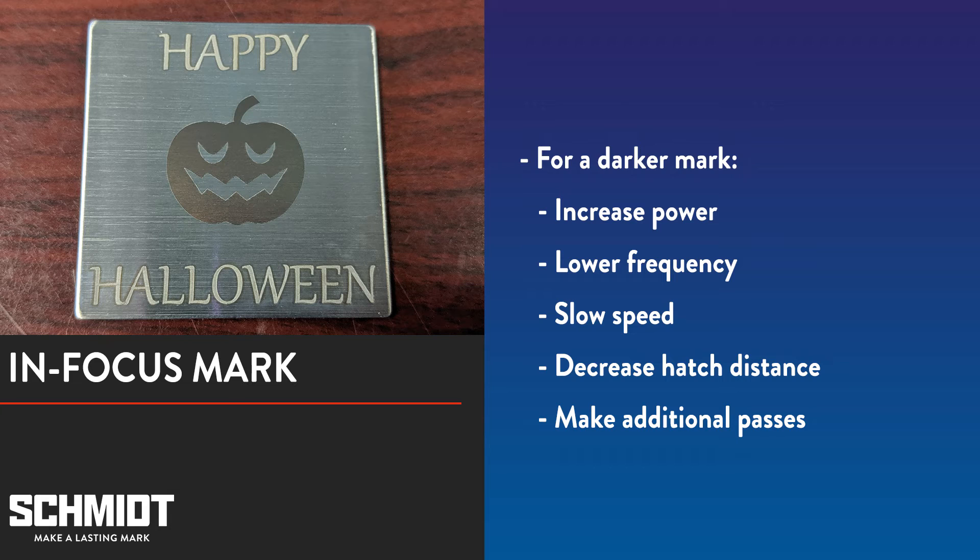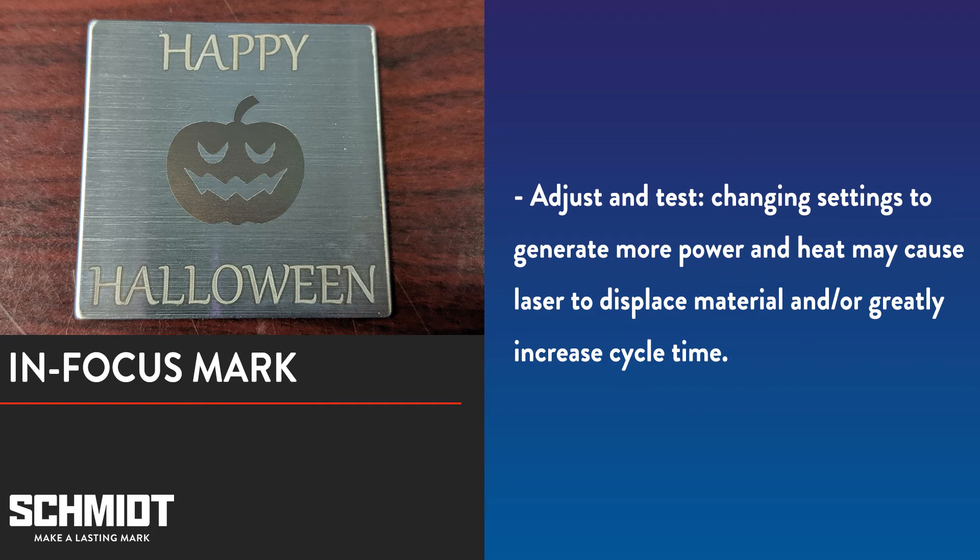If you want a darker mark while annealing in focus, you need to generate more heat. You can do that by increasing your power, lowering your frequency, slowing your speed, decreasing your hatch distance, and making additional passes. You can try adjusting one or a combination of these things, but keep in mind that if it gets too hot, the laser may start displacing material. Also, slowing your speed, decreasing your hatch distance, and making additional passes will increase your cycle time.